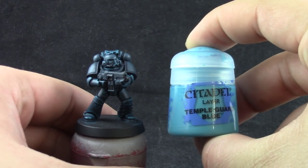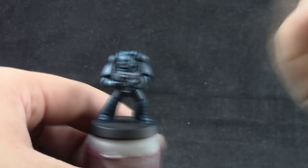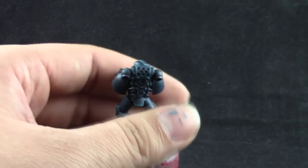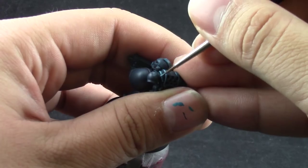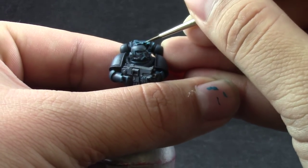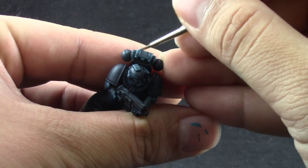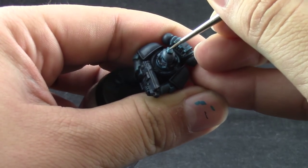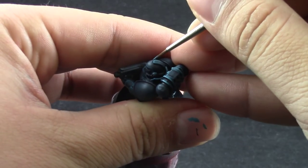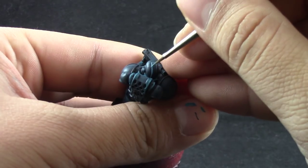After that I'm going to do an extreme highlight with Temple Guard Blue, and this is just on the very sharpest edges. You can use it all around if you want but I try to use it minimally and try to keep some of the previous highlight showing in some places, so I'm just picking very sharp curves and edges around the model and giving them a very thin edge highlight.